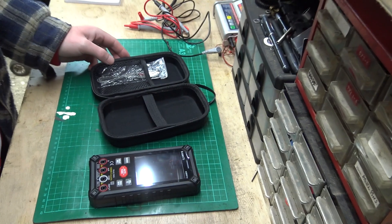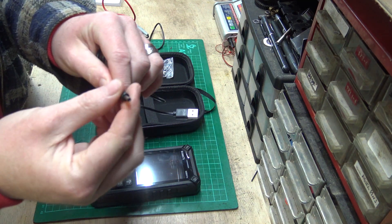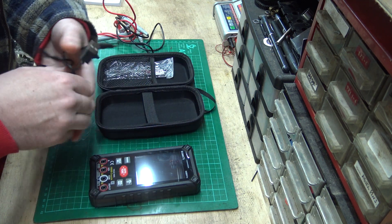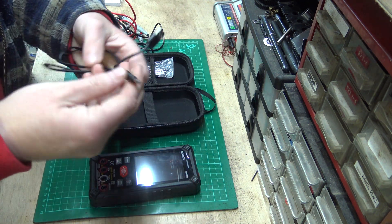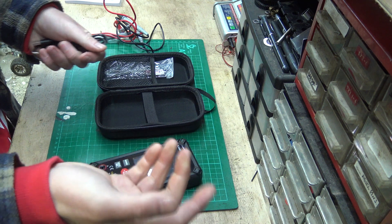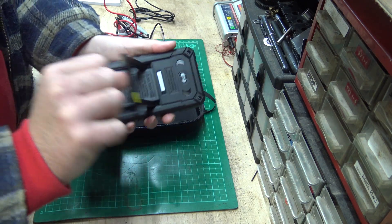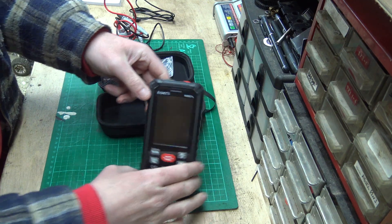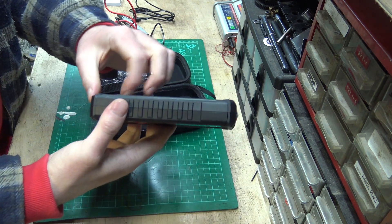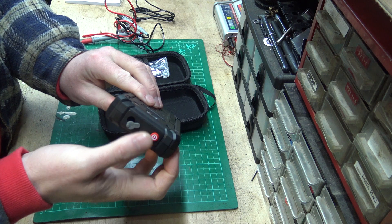So you get the charging cable, the temperature probe — because it reads temperatures as well, very handy. The only slightly annoying thing is the charging cable connector type. It would be nicer if it were USB-C or similar, so you could use a different cable if you lost this one. As it is, it's a fairly unique connector. You've also got a little stand on the back so you can prop the meter up when you need both hands free.